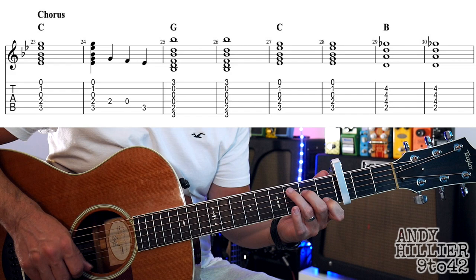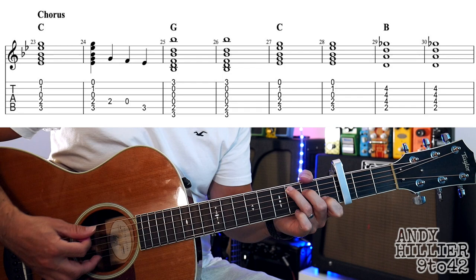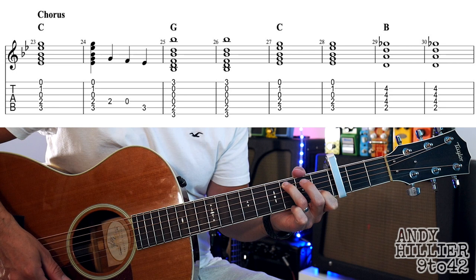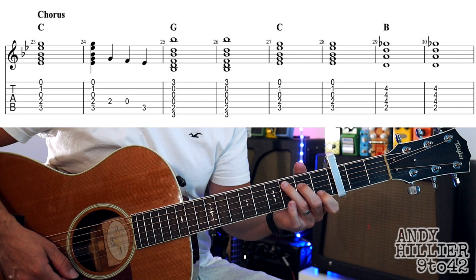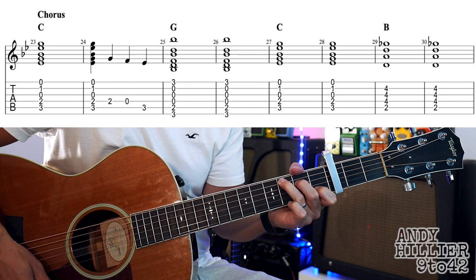That takes us to the chorus. We've got a C chord, which is B1, D2, and A3. Instead of just playing the notes on this next bar, play from that note down keeping the C chord. So you play the C chord, then take your third finger off and play D, G, and B strings, then take the second finger off so you're playing the open D, and then a full C chord on that last hit. Those first two bars go, and then we go to a G chord for two bars, back to C.